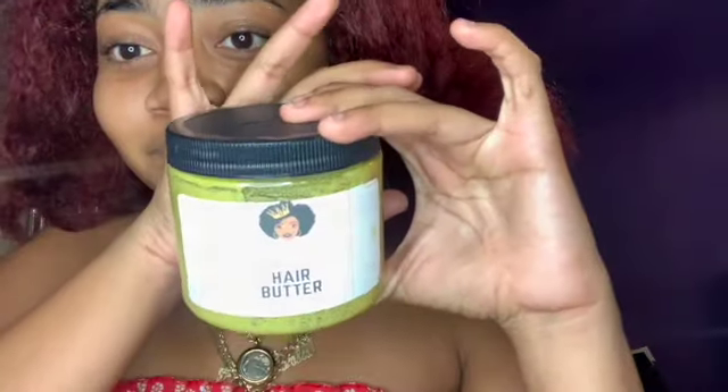Now to the good stuff — they sent me a hair butter. Let me tell you what all they have in here. The ingredients include shea butter — right off the bat you know shea butter is good for hair — coconut oil, cocoa butter, olive oil, grapeseed oil, castor oil, peppermint oil, jojoba oil, carrot oil, black castor oil, sweet almond oil, rose oil, and argan oil.